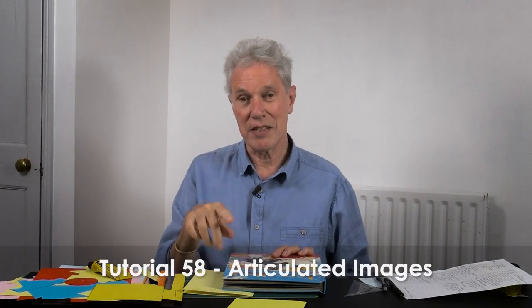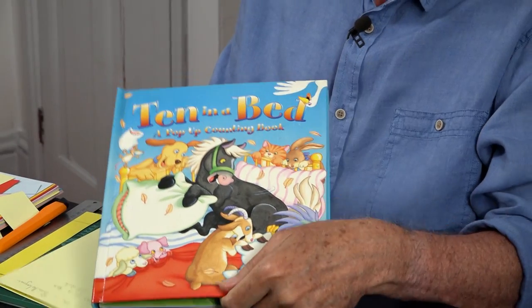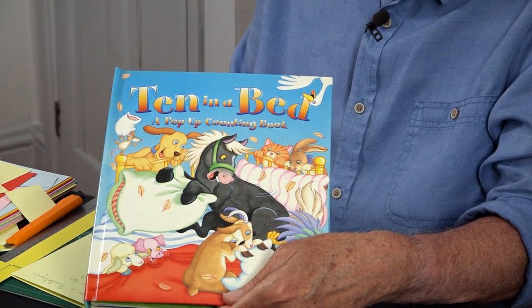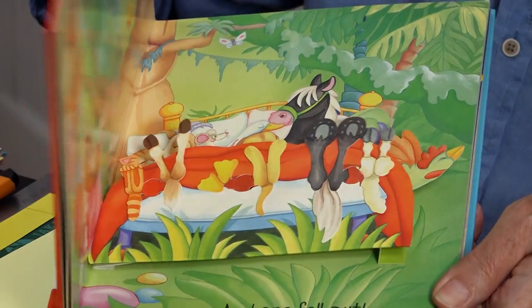This tutorial is about making shapes rotate on a parallelogram, and it's closely related to the mechanism I showed in tutorial 58. This one comes from a book called '10 in a Bed' by Jill Giel. Here it is - as it opens you can see all these creatures' feet rotating in the bed.